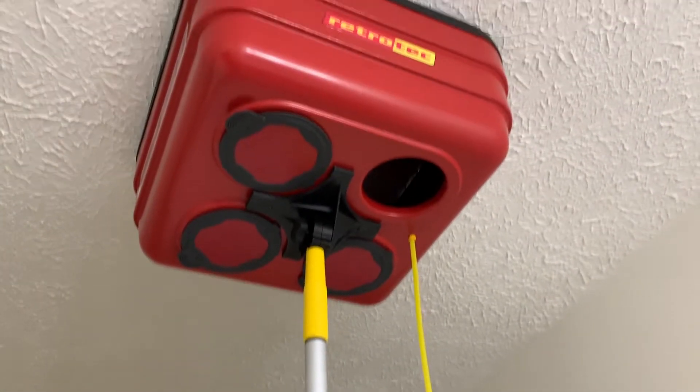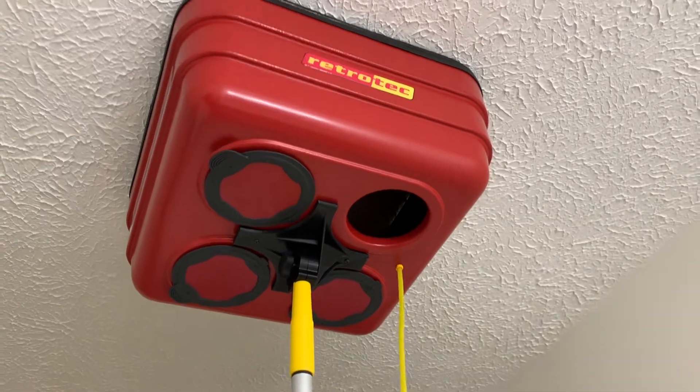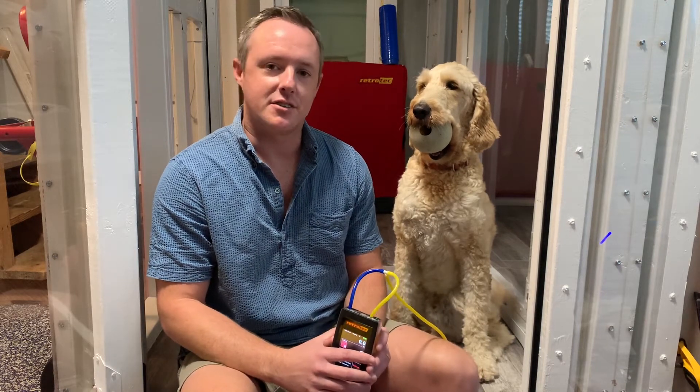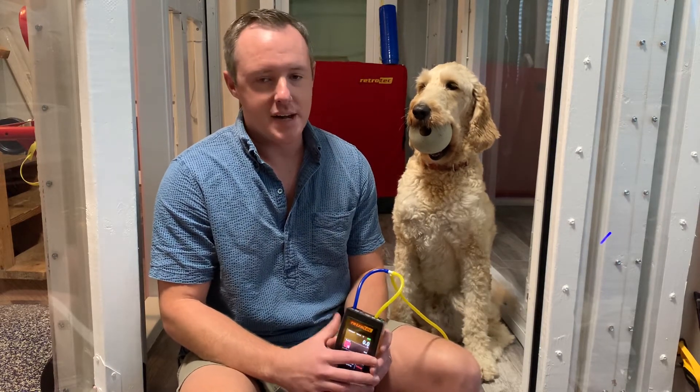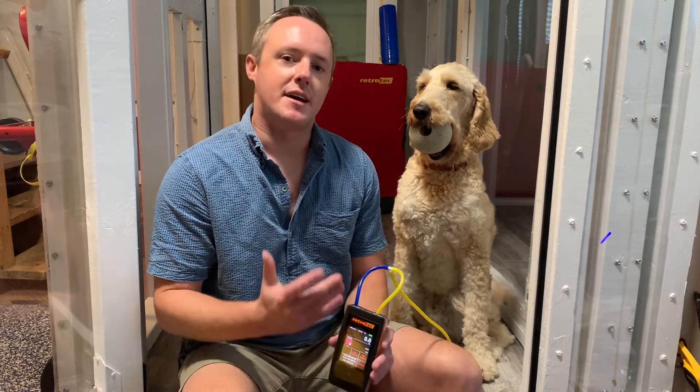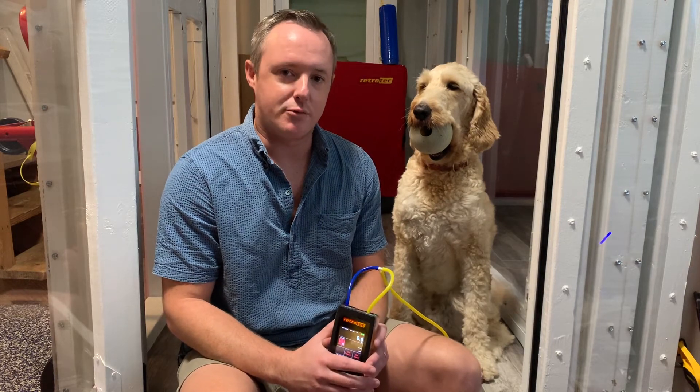Not great. For a bath fan, I like to see at least 50 CFM. There are probably some areas where we can fix that — we can seal the fan box to the drywall, straighten out the ductwork, make sure it doesn't have any U-turns or crimps in it, and check the termination outside to make sure it's not being too restrictive. We can make some repairs and improvements, then test it again to see if we can get a higher flow. So that's the quick and dirty on using the flow box to measure exhaust flows. Tune back in next Tuesday where we talk about another option for measuring airflow. Thanks again for watching — we'll see you next time.